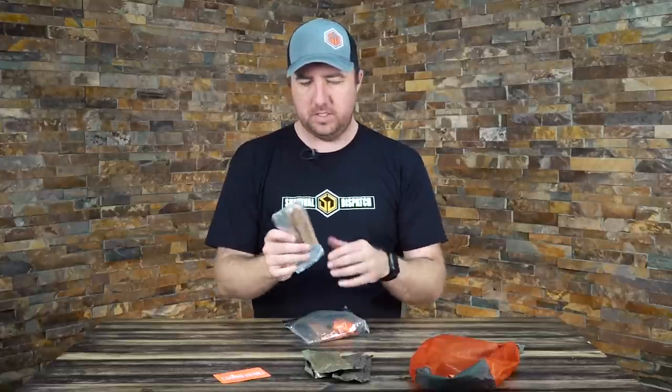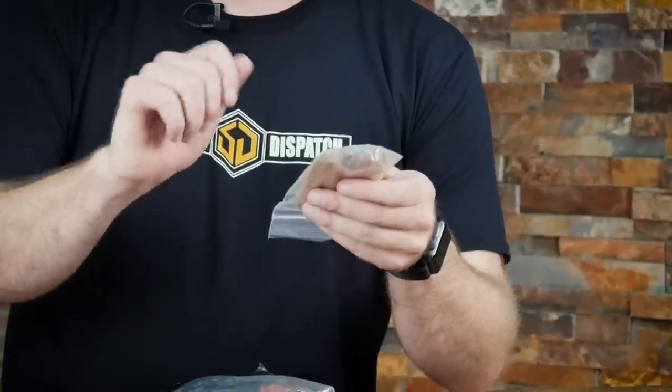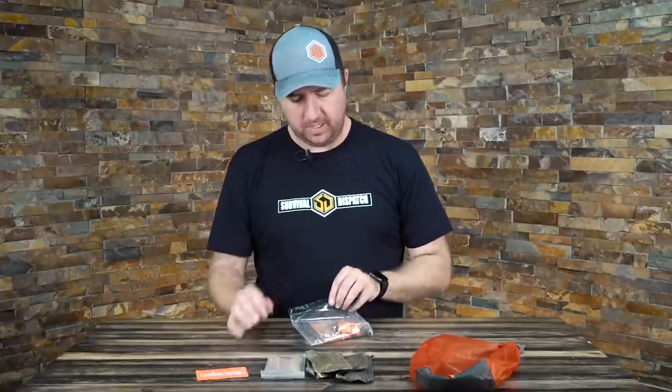As far as tinder, I also have some fatwood in here. I'll shave some of this off and cut it into small pieces. I usually carry four or five pieces — I've got three right now just because I used some the other day. But I always carry fatwood because it gives me that good burn time so I can get stuff started that I find along the trail.